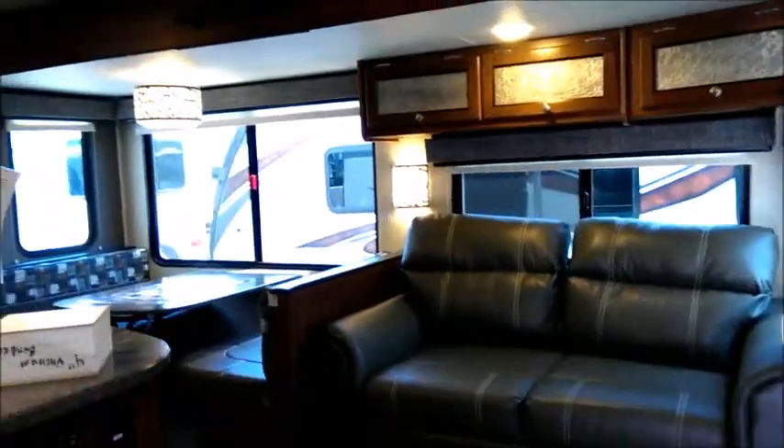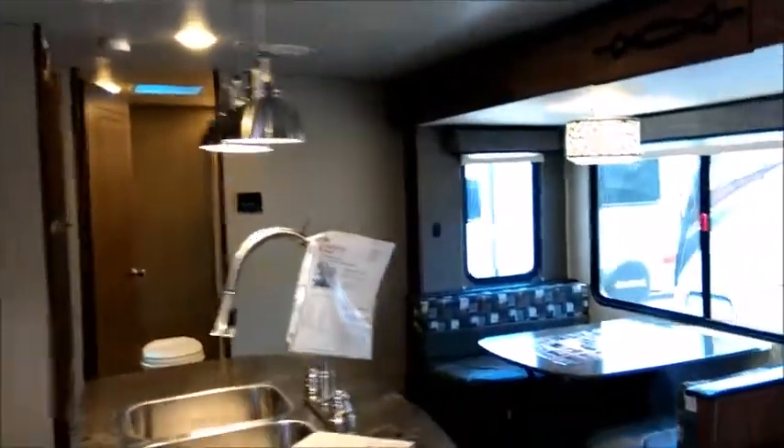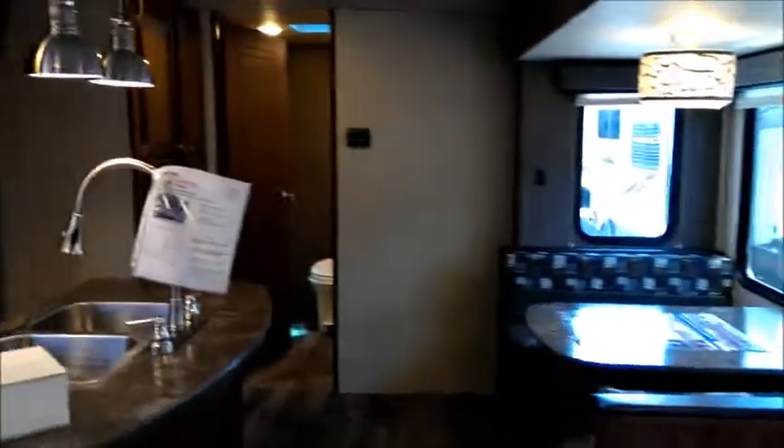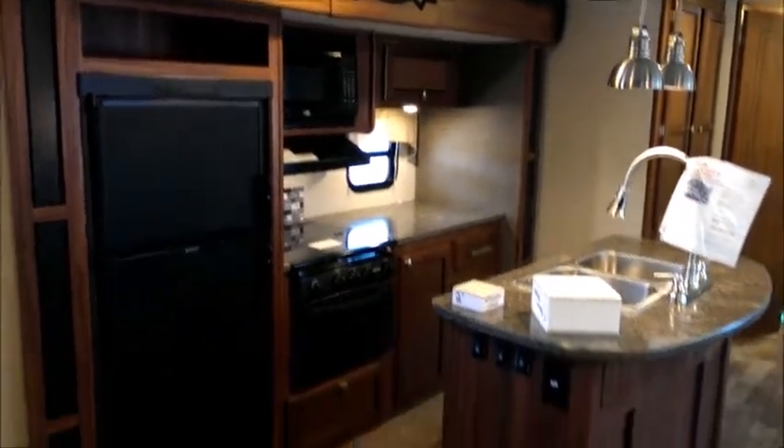We have a full size entry door with a shock that holds itself open, and a screen door is a nice feature — on a nice day, open some windows, open the door, and the screen door lets you air it out. Inside we have real nice wood plank flooring — easy maintenance, wipe down, sweep out. You can see our big slide, kitchen island, lots of counter space, and lots of kitchen storage.